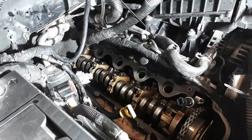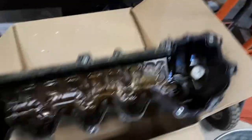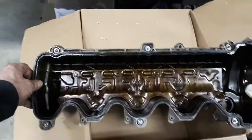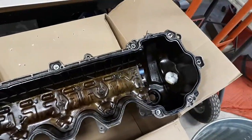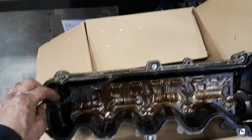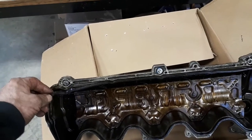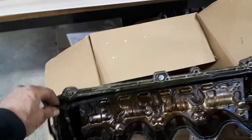We're going to carry on and get the valve cover back on here. Got a little cleaning to do - I'll clean this valve cover up and the rubber gasket here. Still plenty supple, not damaged or anything, just needs a tidying up.